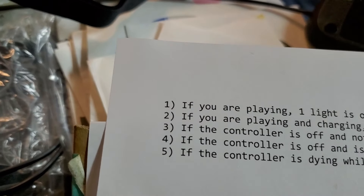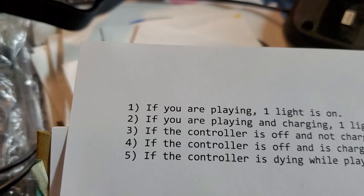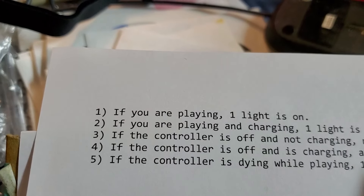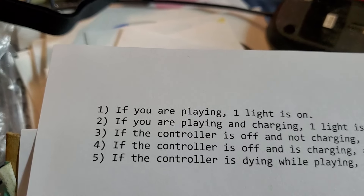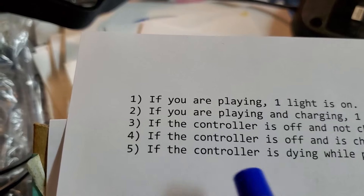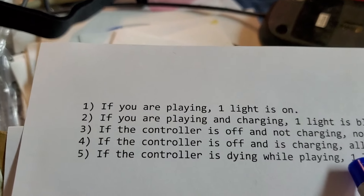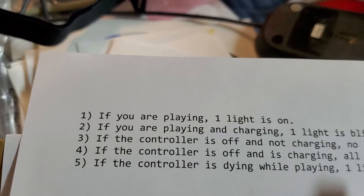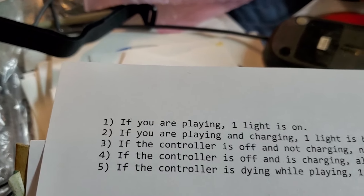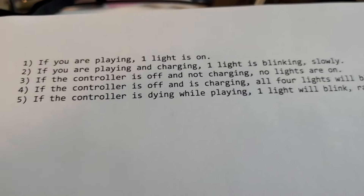If the controller is off and not charging, no lights are on — that makes sense. If it's off and charging, all four lights will blink. If the controller is dying while playing, the ID combination of LEDs will blink rapidly to let you know it's about to die. I've found that's usually about 10 or 15 minutes of life left in the battery.